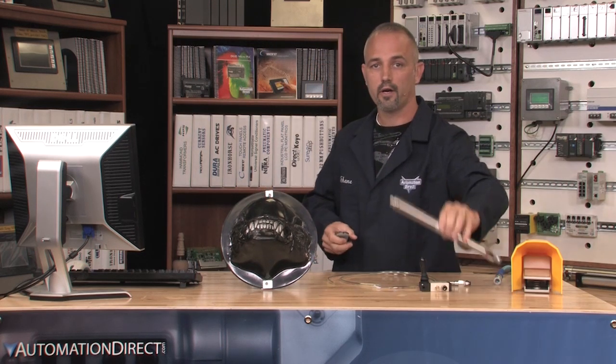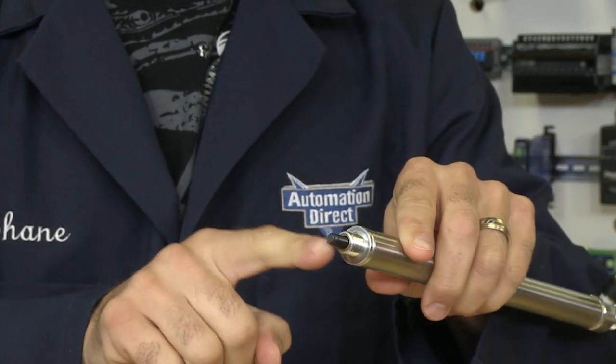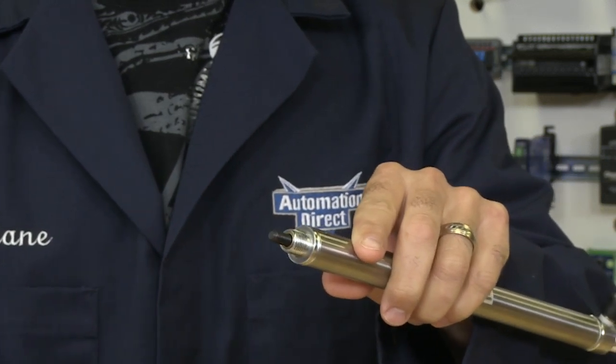If you noticed, most all air cylinders will be threaded on the end, so it is up to you how your creature is connected.